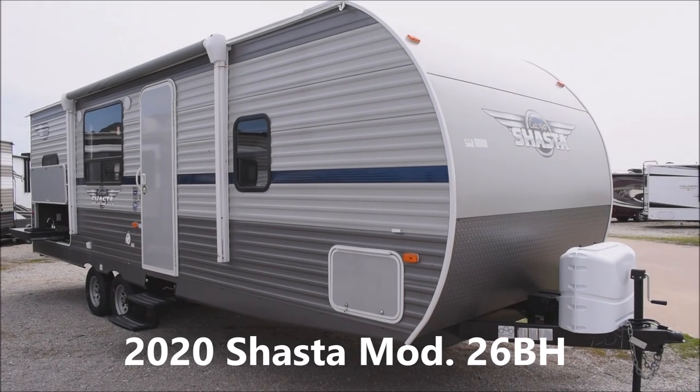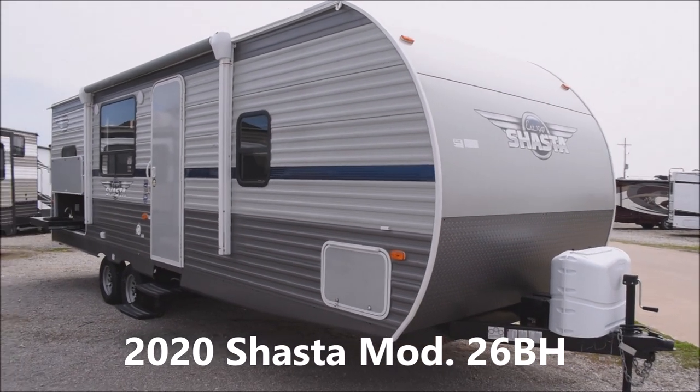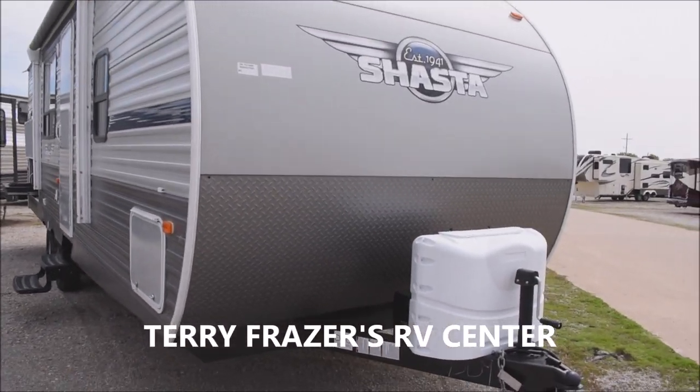This is a 2020 Shasta Travel Trailer, model number 26BH by Forest River, and this presentation of this bunkhouse unit is brought to you by Terry Frazier's RV Center in Eldridge, Iowa.